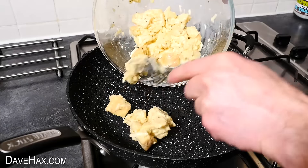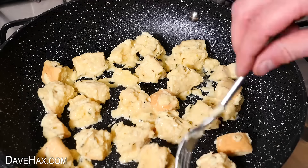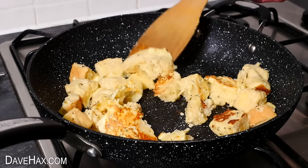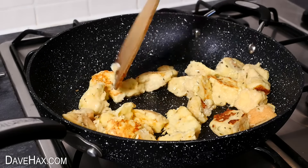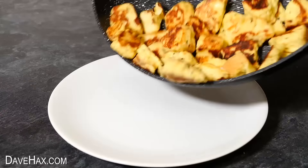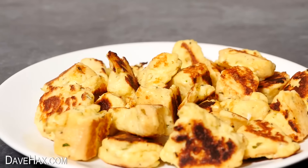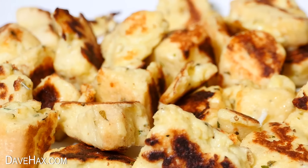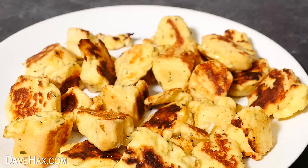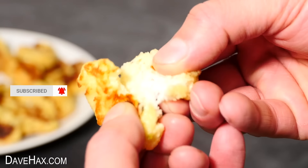Then after a minute or so, carefully tip them into your frying pan and gently cook them on a low heat. You'll need to turn them around every minute or two to cook them on all sides. When they're all cooked, tip them out onto a plate — we've got these delicious cheesy eggy bread bites. Add some pepper and salt if you like, and they're great to munch just like they are, or to accompany something else.